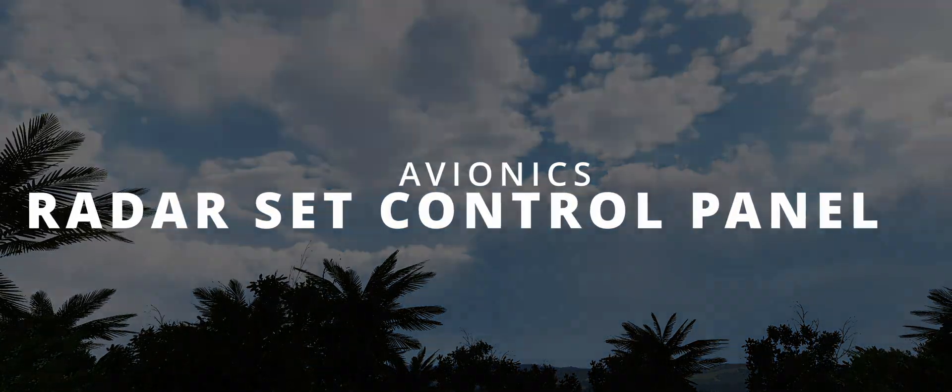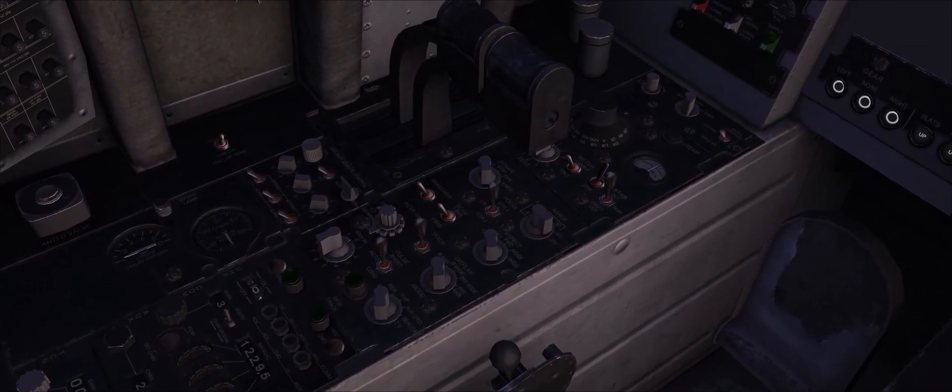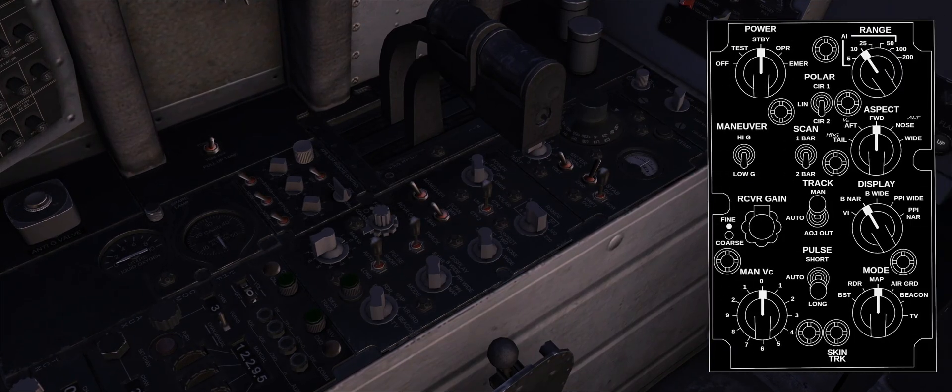Most of the radar controls are located in the back seat, the WIZO's office. If you haven't already, I recommend checking the previous part of this series, dedicated to air-to-air missiles and related controls. As the name suggests, the radar set control panel hosts several controls related to radar operations.